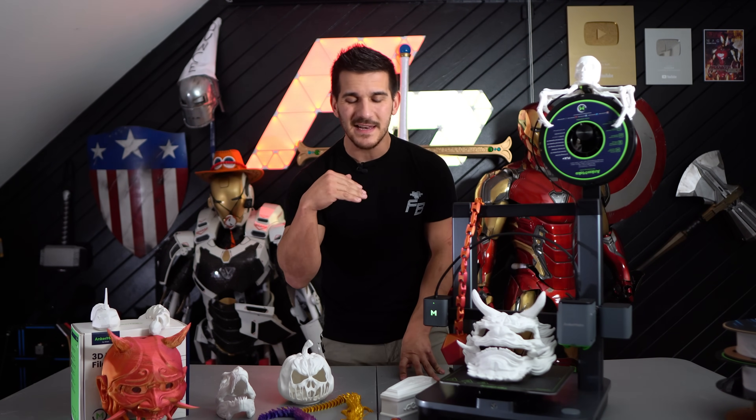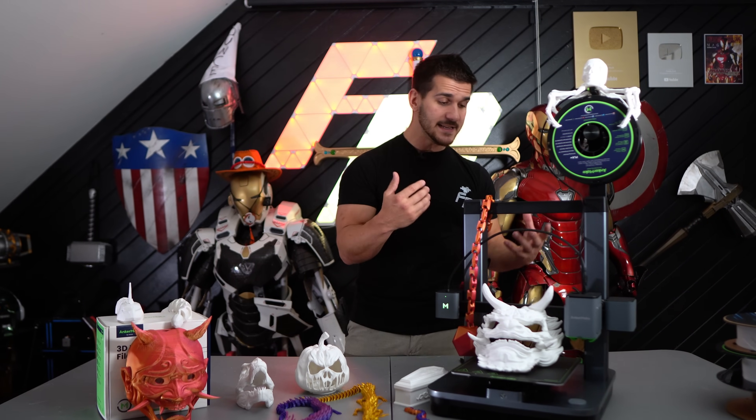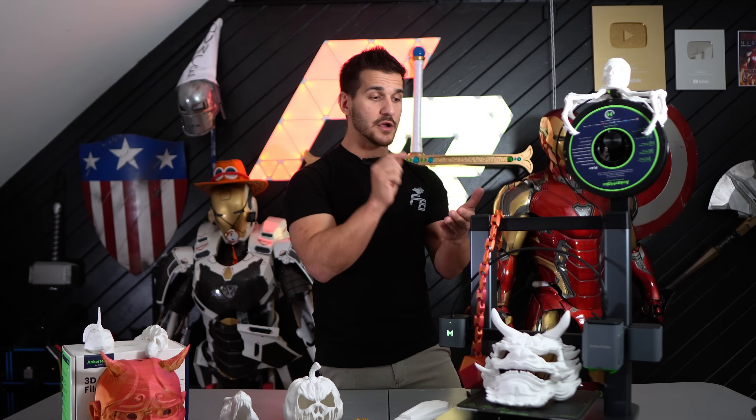So one of my final thoughts on this 3D printer — is it as user-friendly as Anchormake makes it out to be? Let's go back over everything real quick. It is easy to assemble — that's a pro. It is built beautifully, great quality, nice materials — that's a pro. And the app is wonderful. It makes you able to start printing immediately without having to learn the slicing software. You can literally click print and go. And if you're buying it for a child or a first time user, this is essential.